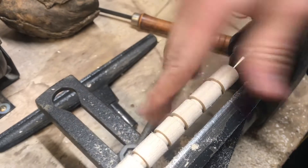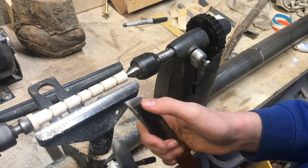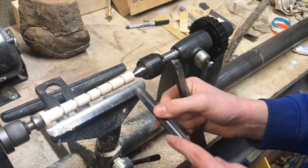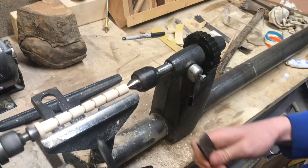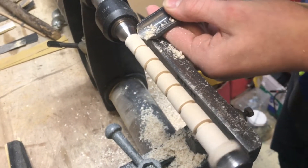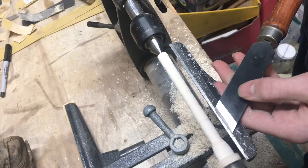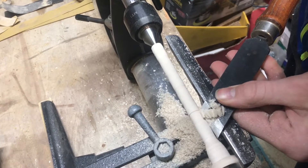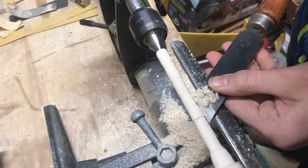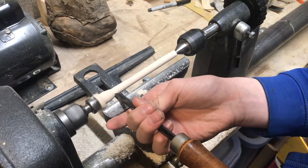Now I can take the gouge and get all of this consistent, and then it'll be the exact diameter I need for the chair. The gouge removes a lot more material than the skew can, but it won't get quite as smooth a flat finish. That's what the skew is for — just to clean up those bumps. Now that it's all cleaned up as much as I can with the gouge, I'm going to use the skew to clean it up.